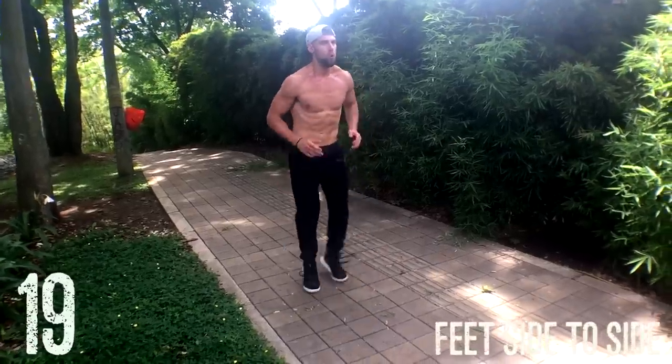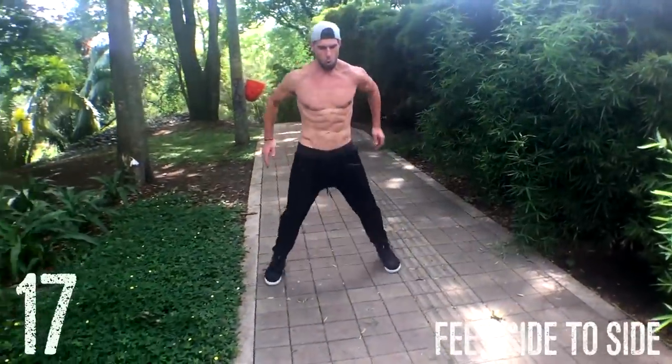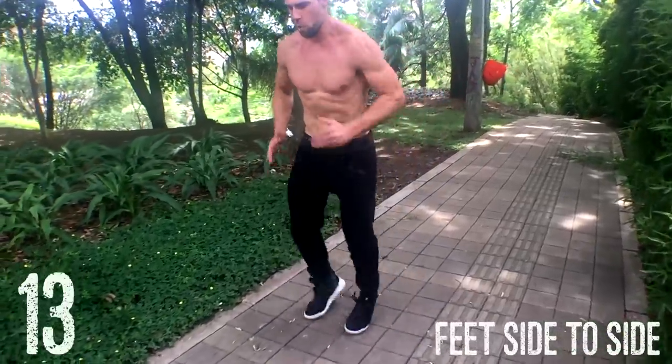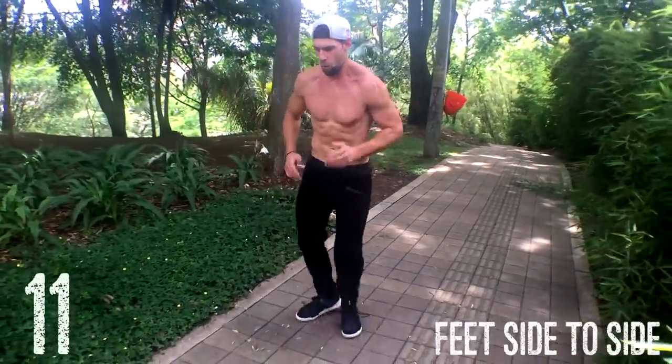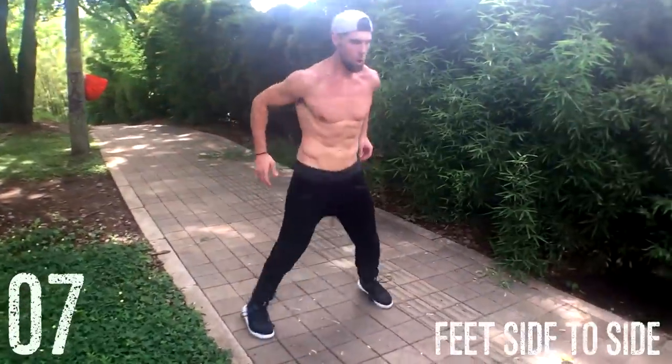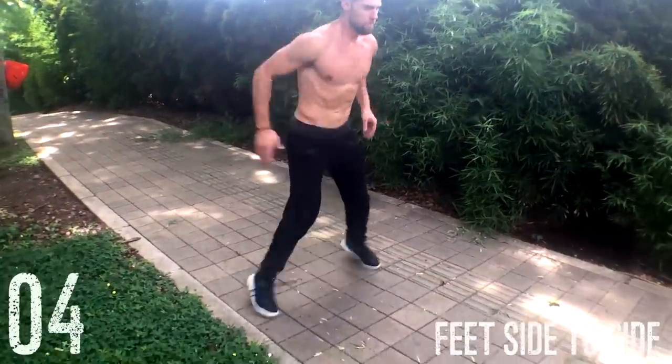Next up, guys: feet side to side. This is just a quick agility move where you are moving the feet from in to out to in to out as fast as you can. The goal here is not to jump high off the ground and get vertical — it's to get horizontal and do this for speed as fast as you possibly can go.